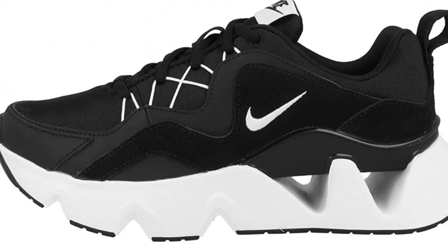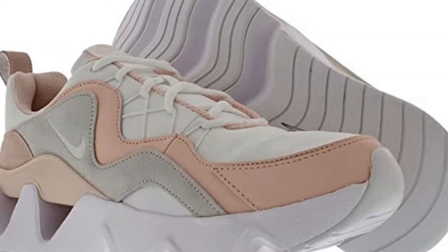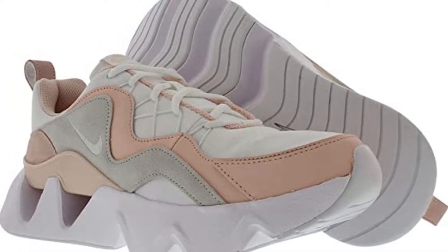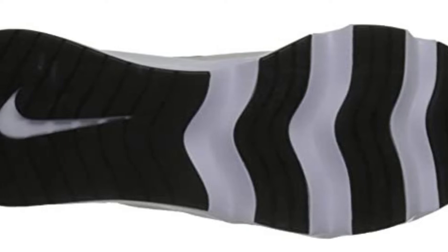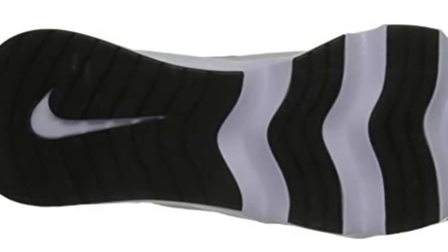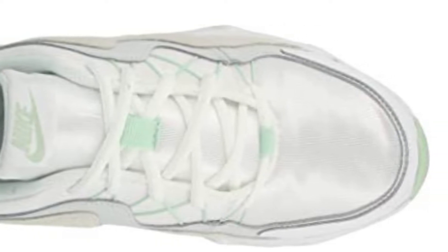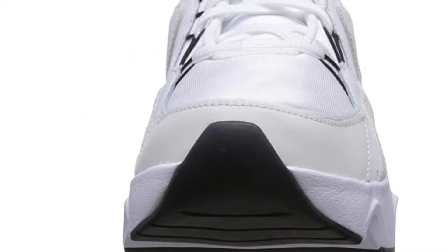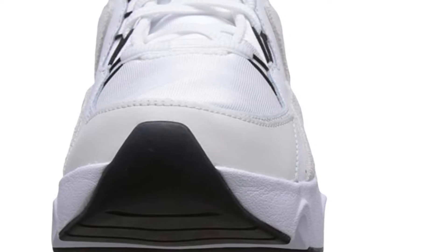Extending to the lateral sides, the sole unit guards the upper mesh and delivers reliable grip when climbing ropes. The extension of the rubber at the back aids wall push-ups and wall walks. The outsole also exhibits the necessary pliability to enable appropriate foot flexion. The two-layered upper fabric offers a cushioned foot wrap, lined with rubber-like tri-star patterns to increase resilience to abrasion during rope climbs. Heel support is provided by the TPU heel counter to give you stability during lateral foot movements.